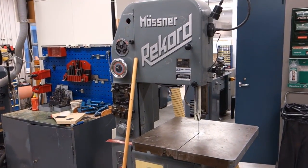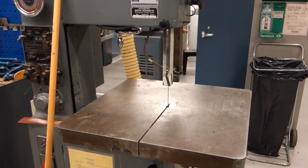For rougher metal cutting operations there's also the Möste Rekord, a German-made metal bandsaw.